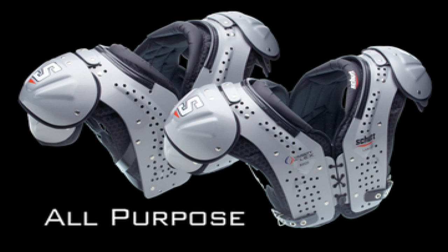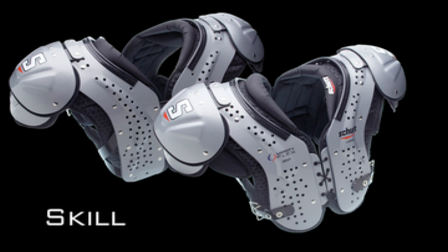The Varsity Flex has two distinct arch designs, each one position-specific and each one providing a unique set of features.